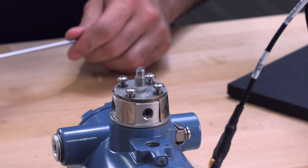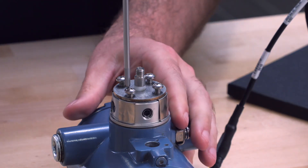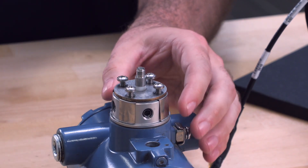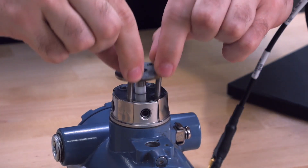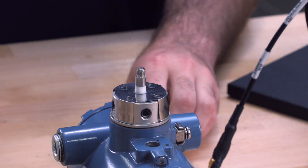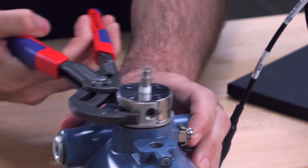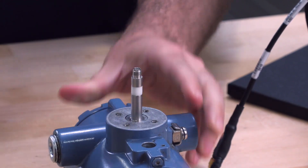Next, we will convert the transmitter to a remote mount. Begin by removing the four screws that hold the shock mount to the transmitter body. Using your slip joint pliers, twist the shock mount until it comes loose from the transmitter body.